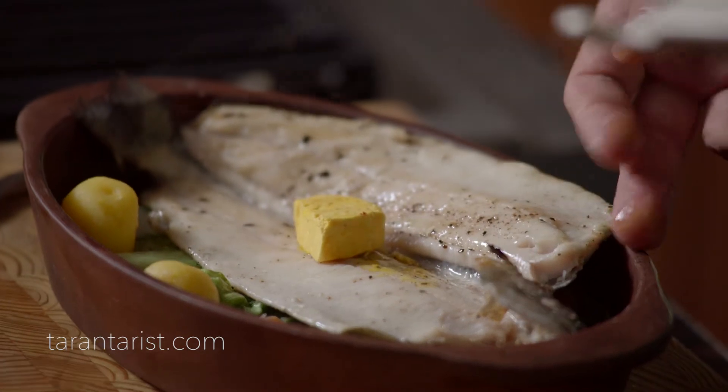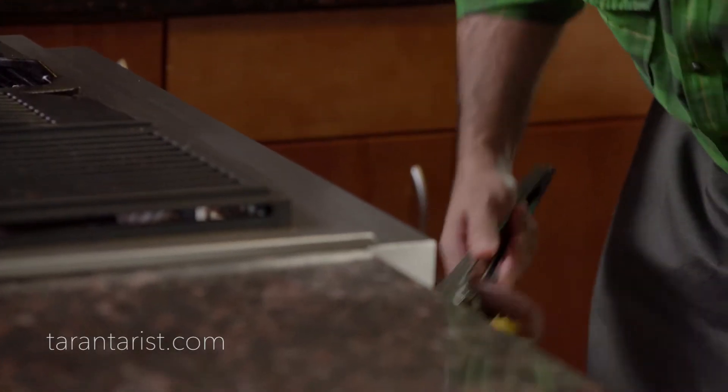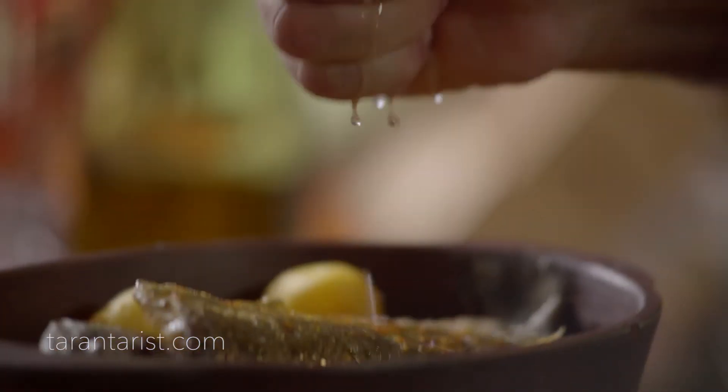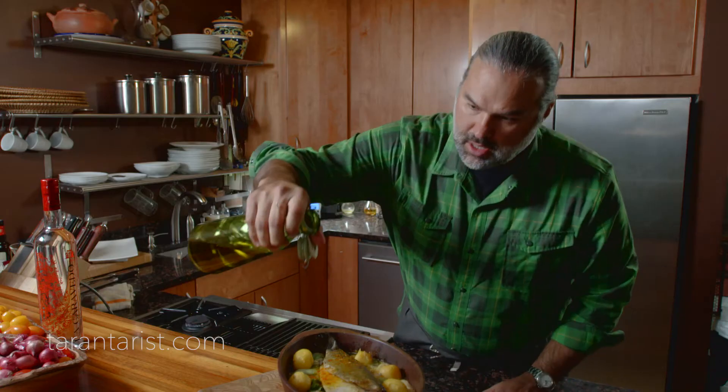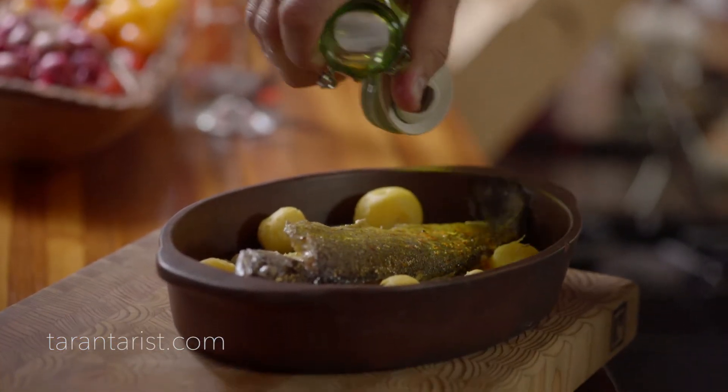Put some of this butter inside the trout and another one on top. We will put this in the oven for about 10 to 12 minutes at 350 degrees. Take it out of the oven and add a little bit of lemon juice on top and extra virgin olive oil. Oh my God — delicious.